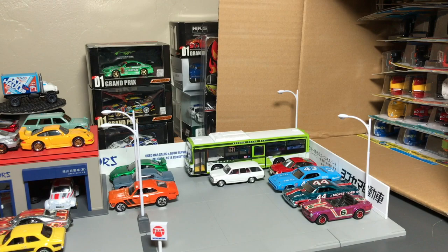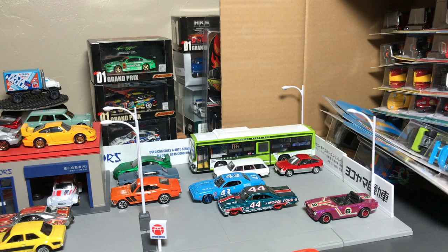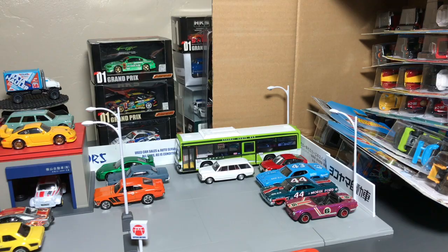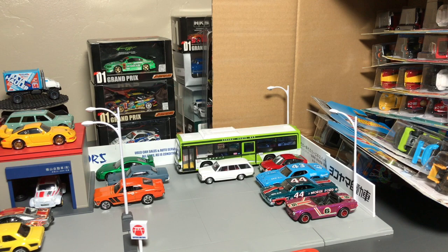Got two of them — 32 Ford. Let's get that third car out of there. Got a cracked card, and that is the Ford Torino Talladega in purple. Okay, that was a lot of effort.